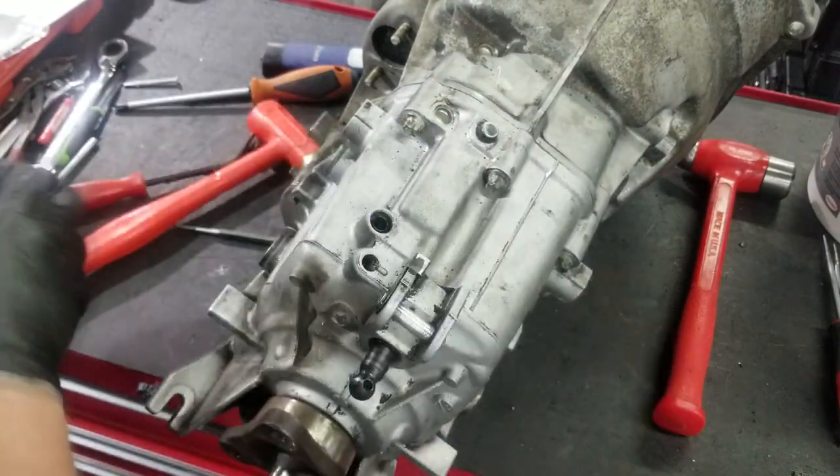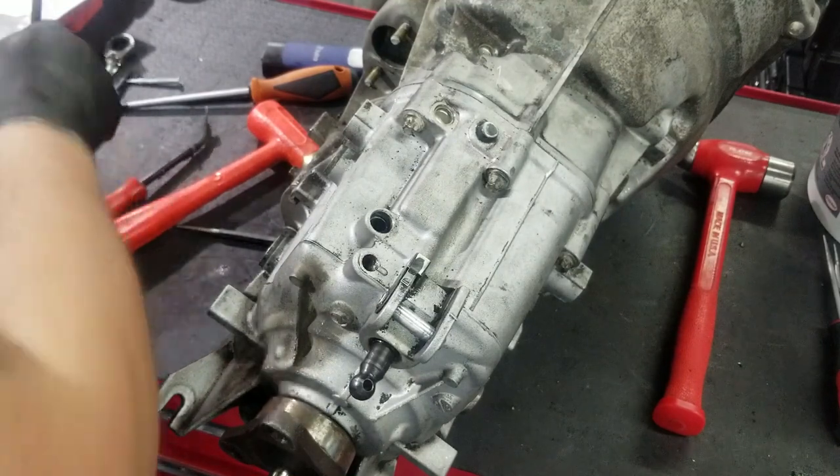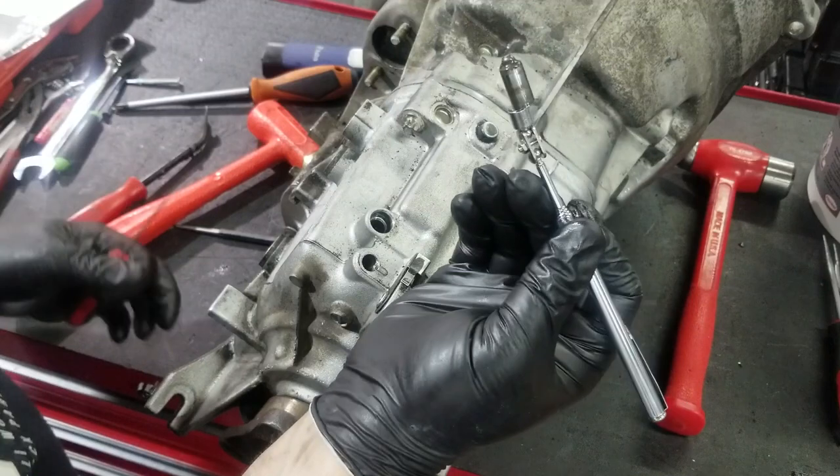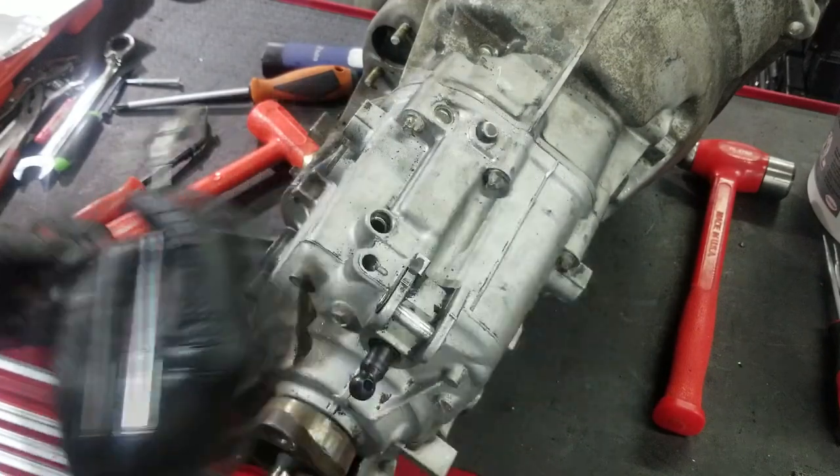This is the old style detent. The new style has a bushing that goes in there, so this tells me these have never been done before. There's the old style detent right there.